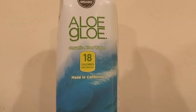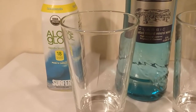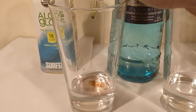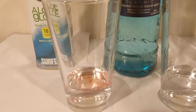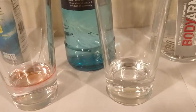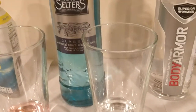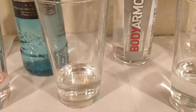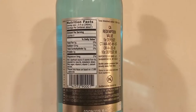First up is Aloe Glow. This is a flavored water with calories. I'm kind of surprised it's not more discolored to start off with. Here is Seltzer's. This is a carbonated mineral water. Let me try to get more than that.